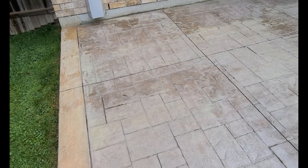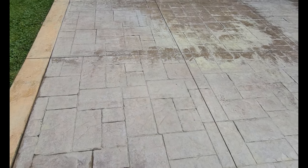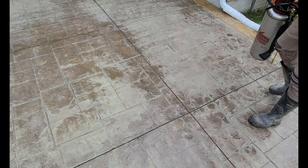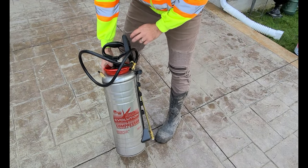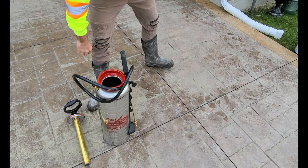So this is just an overview after it's dried — it's been power washed, and you can see the hazy white areas.